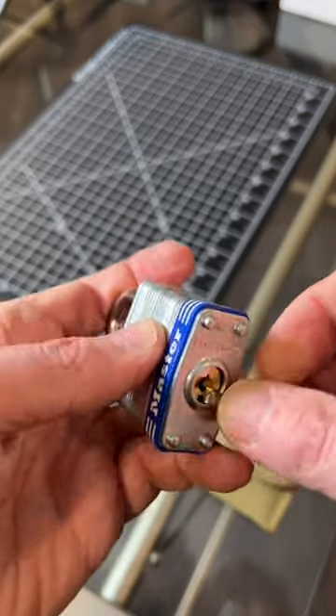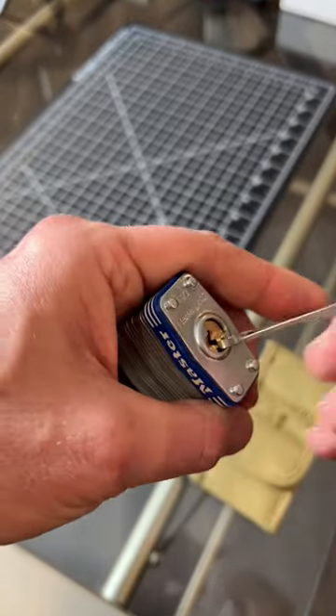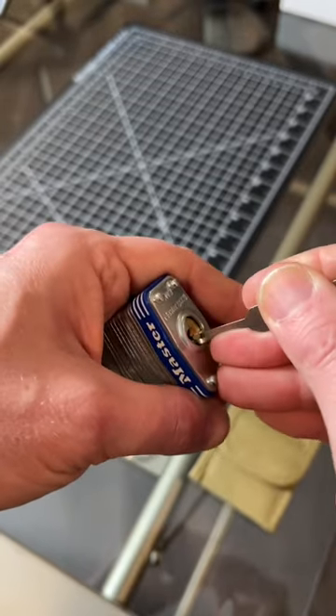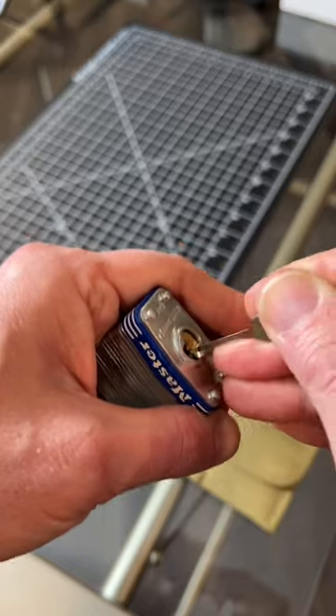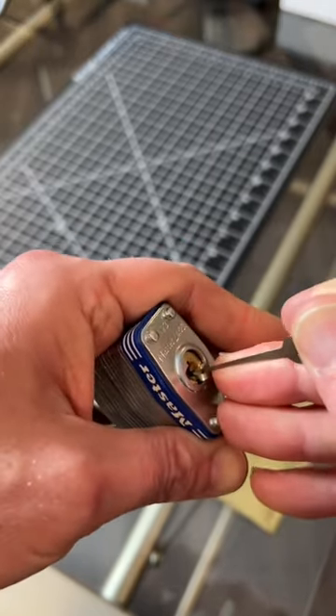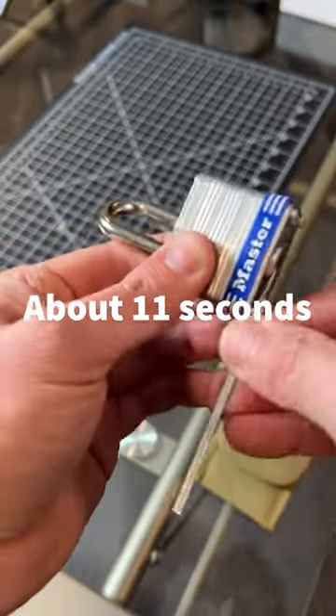Spoiler alert: this lock is incredibly easy to pick, and I'm a noob and I got it right away. I'm just starting to learn this. The first time I got it in like seven seconds. Just super easy to pick.